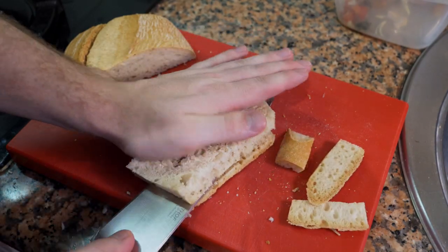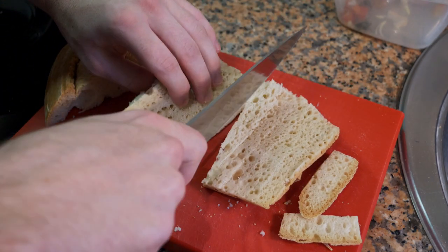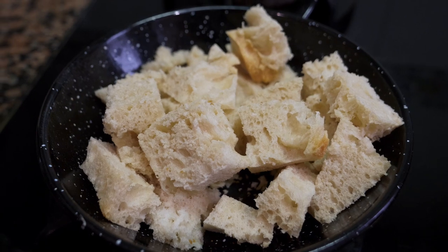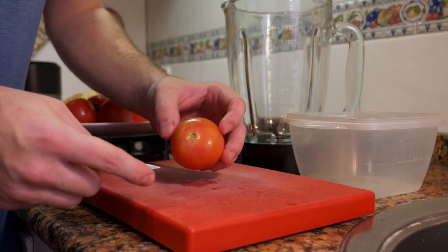We're also going to use some bread. Any white bread or baguette will work. If the bread is a little stale, you may want to soak it in a little bit of water beforehand so it incorporates with the soup better when we blend it.